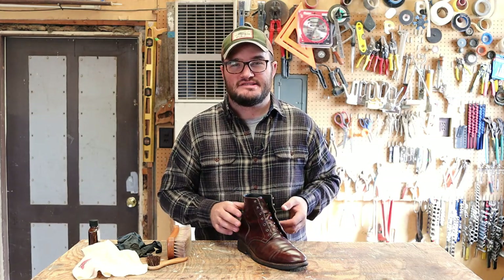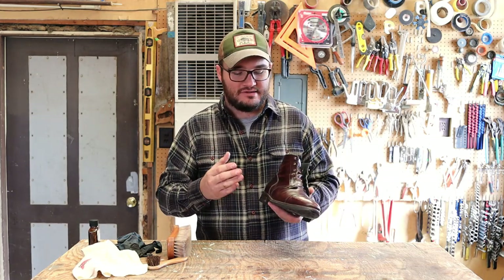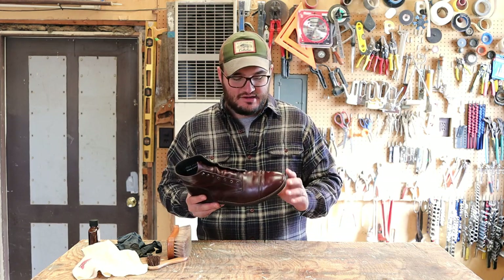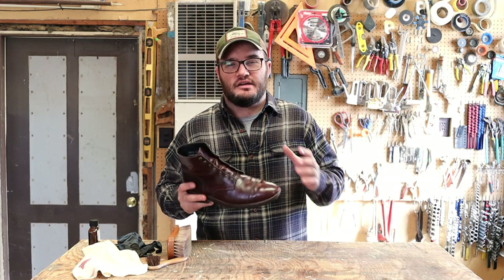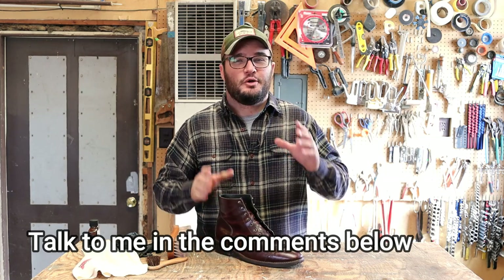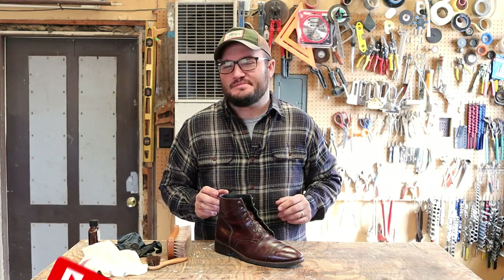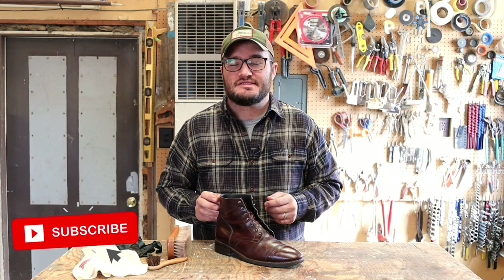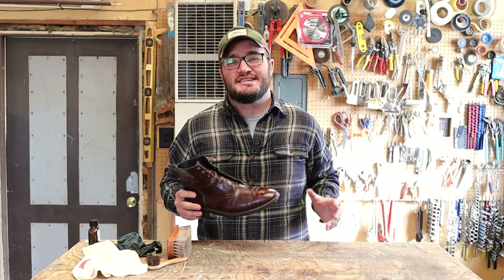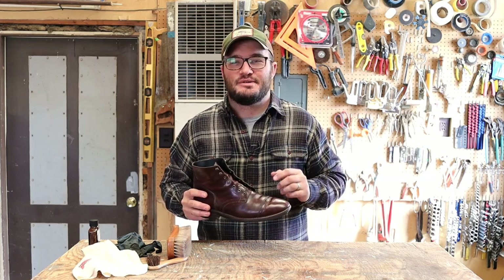Just like other manufacturers, they recommend giving it about 24 hours to wait and rest. As your boot collection grows it gets easier to rotate pairs in the meantime. I'm going to leave that up to you guys. If you think I missed something, or if you've had a good or bad experience with Venetian shoe cream, I'd love to hear about it in the comments below. Make sure to hit the like button, and if you haven't already, subscribe to the Gentleman's Journey — we've got a bunch of really fun videos coming out. Until the next video, God bless you, and don't forget to show those boots some love from time to time.